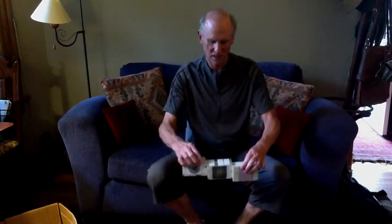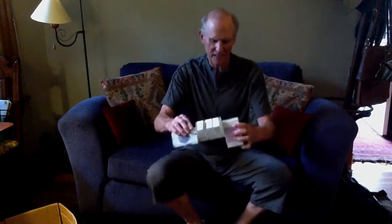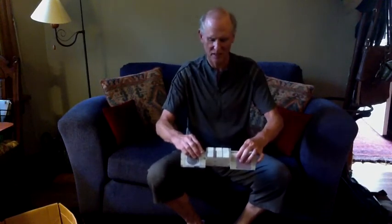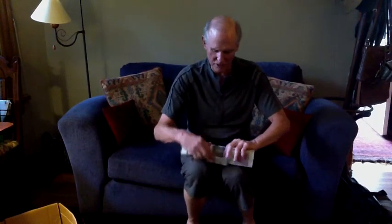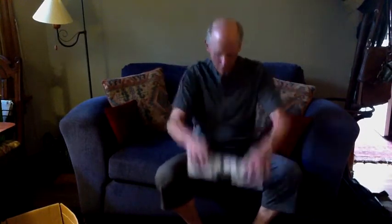The first move is just catch — separate and catch, just like this. Then you can move to side and back, side and back. That's the simple way that you can do it. You can also do them at the same time and then come back.